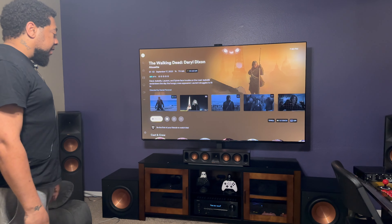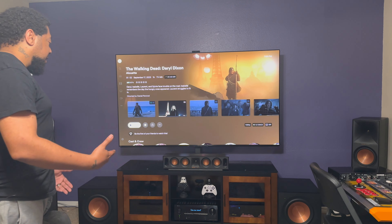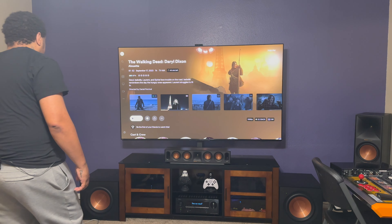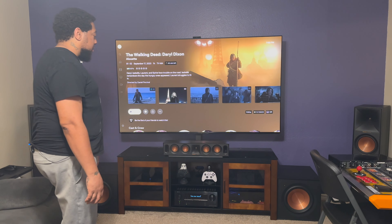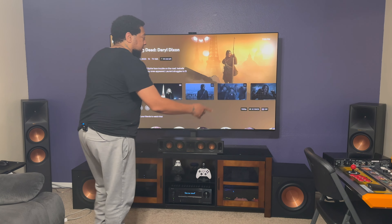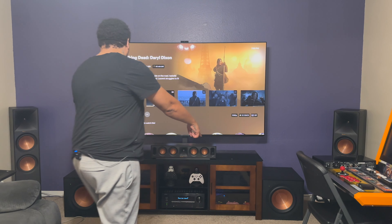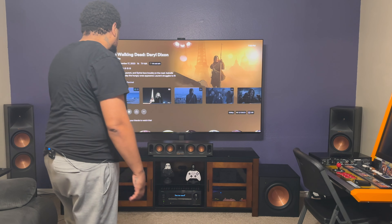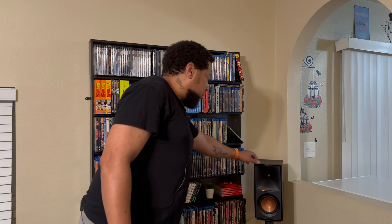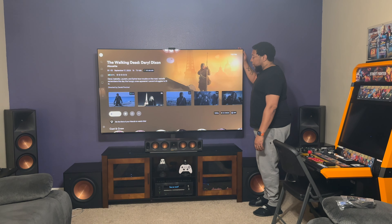Powering my speakers is the Denon 970H receiver. We've got a Klipsch baseline reference setup: a center channel, left and right tower speakers — the 8-inch, which are the better of the baseline reference — and then two 12-inch subwoofers. When we turn around we've also got two bookshelves. It's not the best setup, but it's good for me and it's what I could afford.